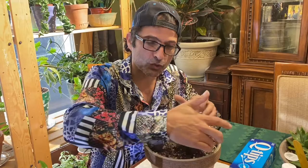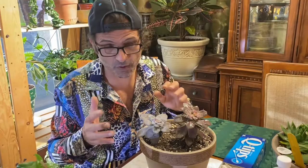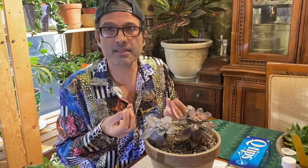Now, I would recommend putting diatomaceous earth on the soil, because that can help. If you have mealies in the soil you do want to replace the soil, but if you're not sure or it's too much work, put it on top of the soil. As the mealies come up they'll get into the diatomaceous earth, get stuck on them, and it'll pretty much slice them. It smothers them — so it works in that case, just not on the leaves.